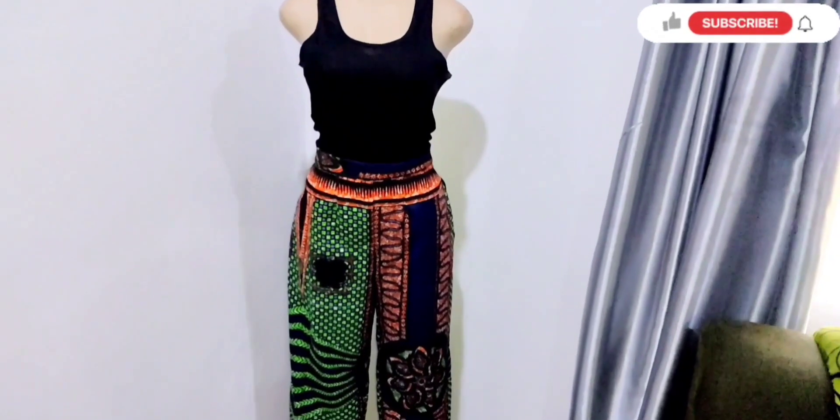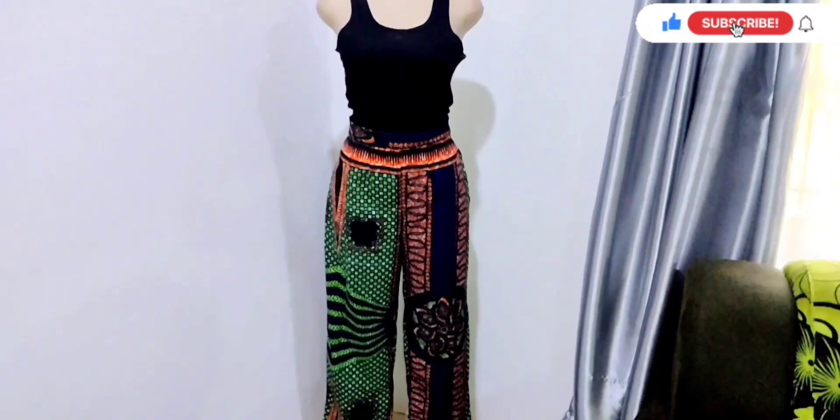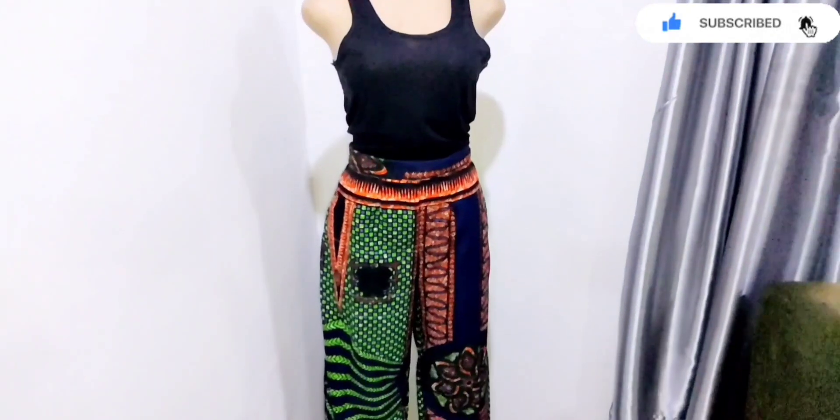This is the finished product of our Palazzo Pants. Don't forget to give this video a thumbs up, leave a comment and subscribe to my channel. I'll see you guys in my next video. Bye!